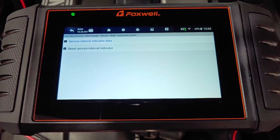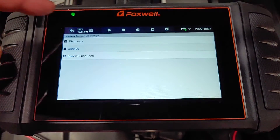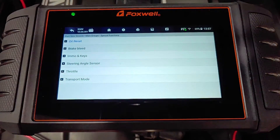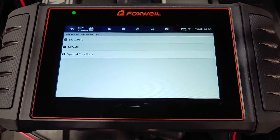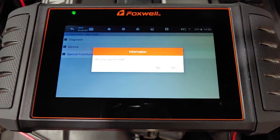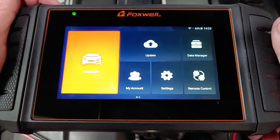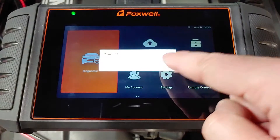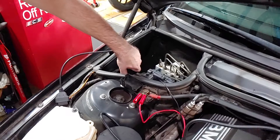The service interval can also be reset from this menu. The last menu is called Special Functions. It gives us access to resetting the oil indicator, activating the ABS pump for dealer-level brake bleed, and some other functions I don't want to mess with. When you're done, hold the power button for a few seconds to shut off the scan tool, turn off the ignition, disconnect it from the car, and disconnect the charger from the car if you were using one.